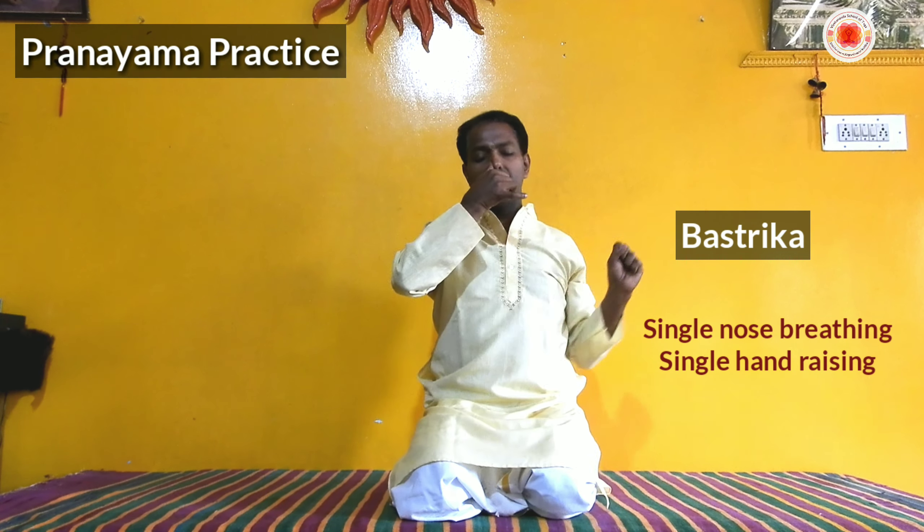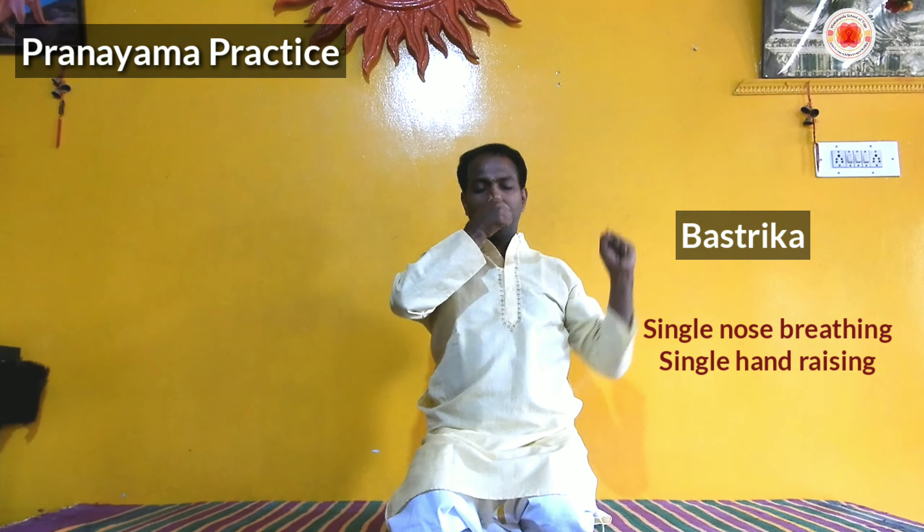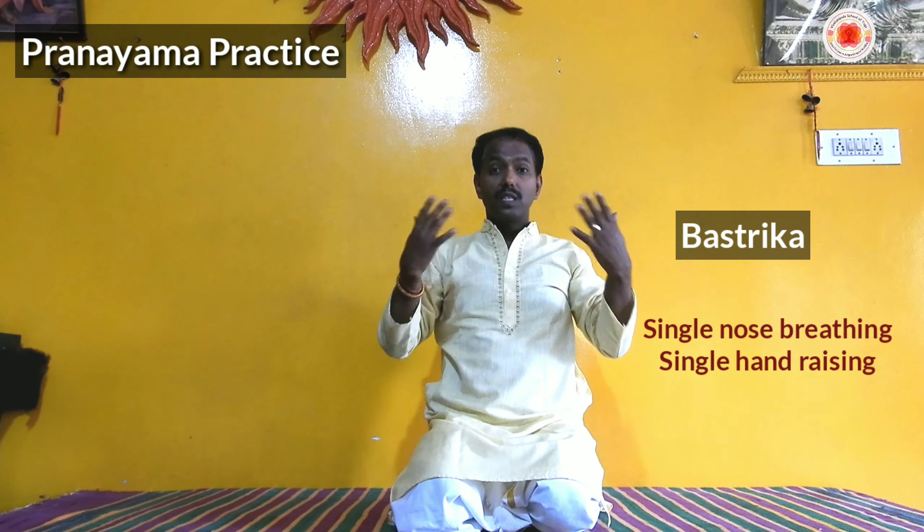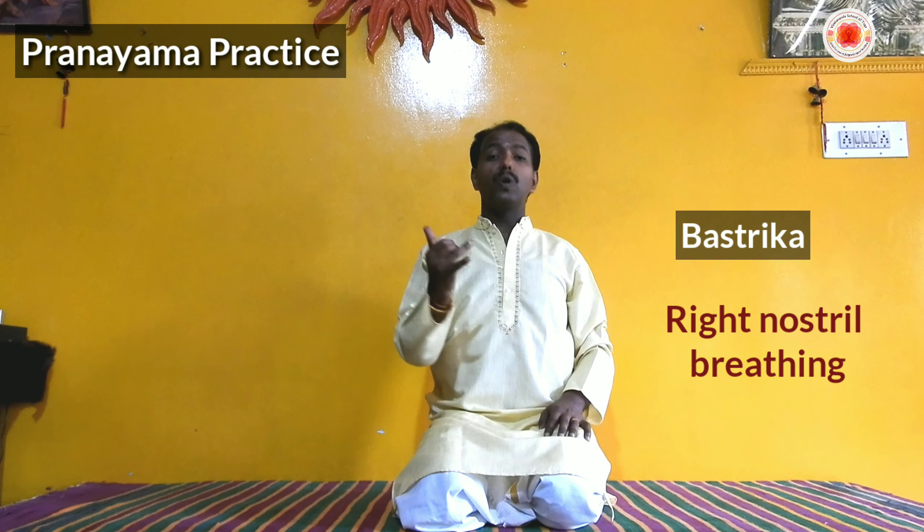Combining all three together is full yogic breathing. Keep the hands in Brahma Mudra — make a fist of your hands, keep it on the lap in front of your body. Do a deep inhalation: inhale and raise the shoulders up, expand the chest, and at the same time bulge your stomach as much as you can. Hold the breath — you can hold for 2 seconds, 5 counts, 10 counts, or up to 21 counts (Antar Kumbhaka). During inhalation, raise the shoulders from the front. Then slowly exhale with a relaxed face. Repeat this full yogic breathing — Purna Yogic Shvasana.